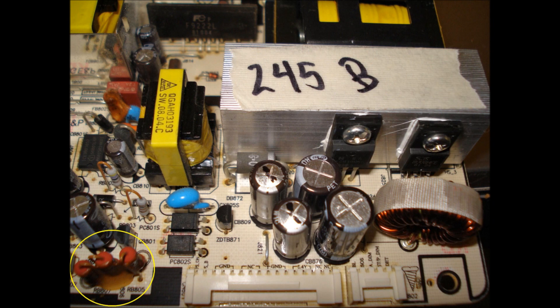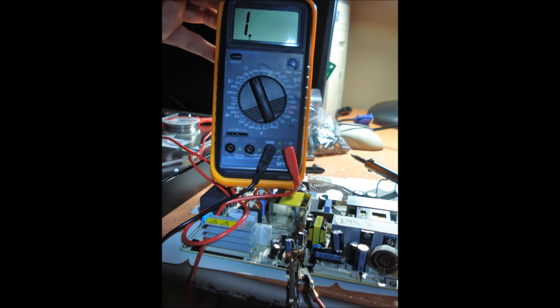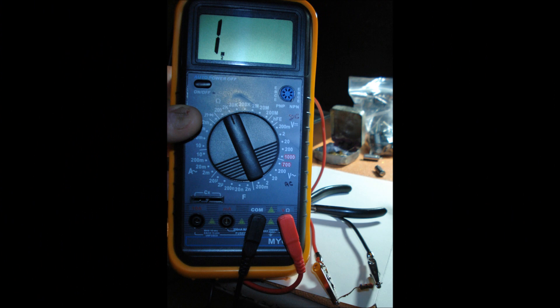Another problematic part of the board are the three resistors in the bottom left hand corner. They are clearly marked as RB805, 806, and 807. They are half watt 68 ohm resistors. Remove the old sealant from around the base of the resistors. For an accurate reading, it is best to remove the resistor from the board or at least disconnect one side. Resistor RB805 shows an open circuit, which means the resistor has failed.